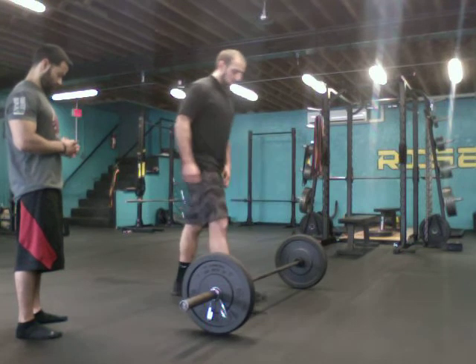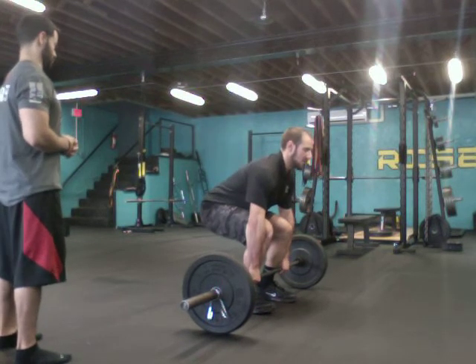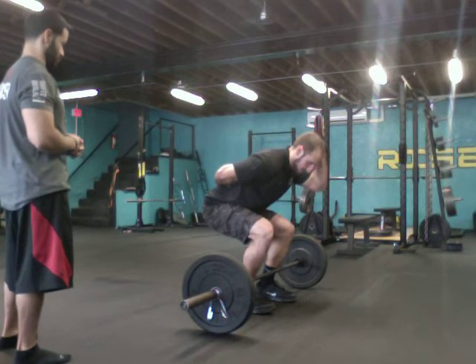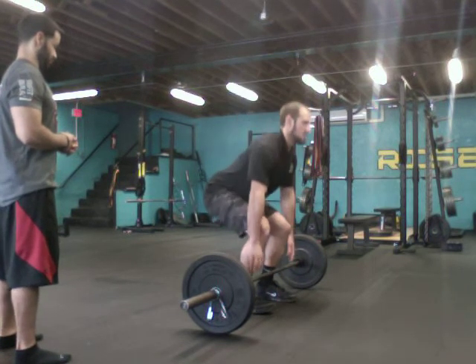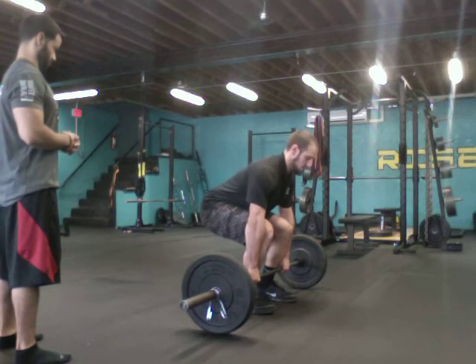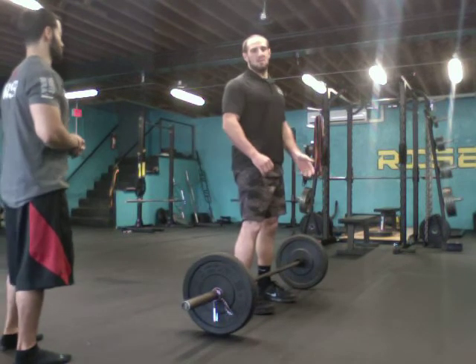I'm going to walk into the bar one more time, one to two inches away. Hip hinge down. The next thing I want to mention is the chin tuck — I want my head up in a neutral position for my lower back, my spine, my head, all in a straight rod. So I hip hinge down, get that chin tuck, and take a deep belly breath.